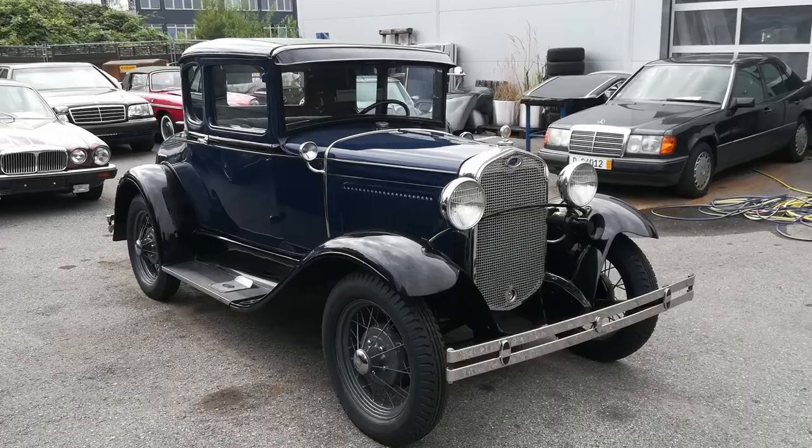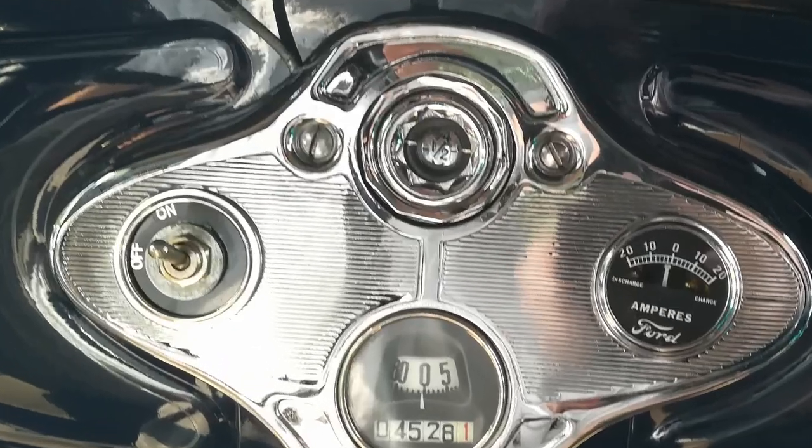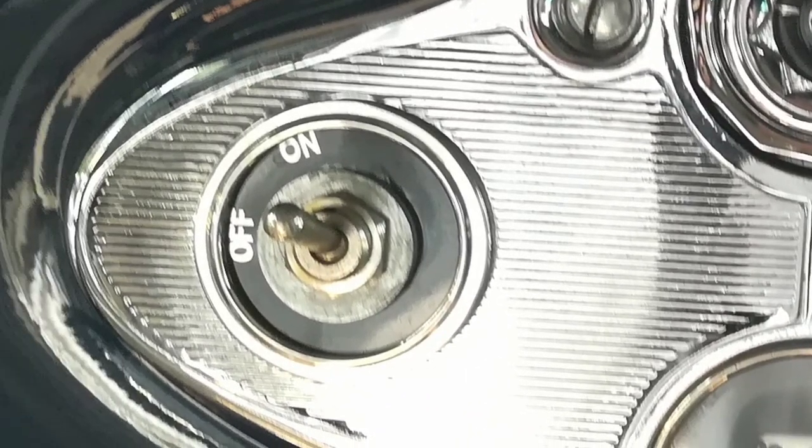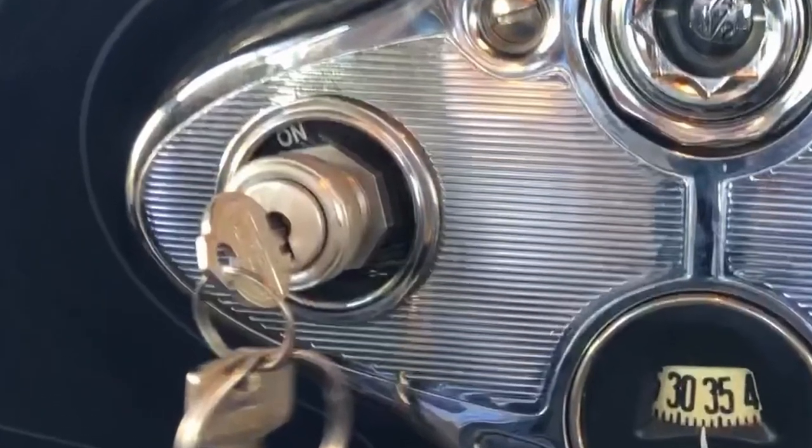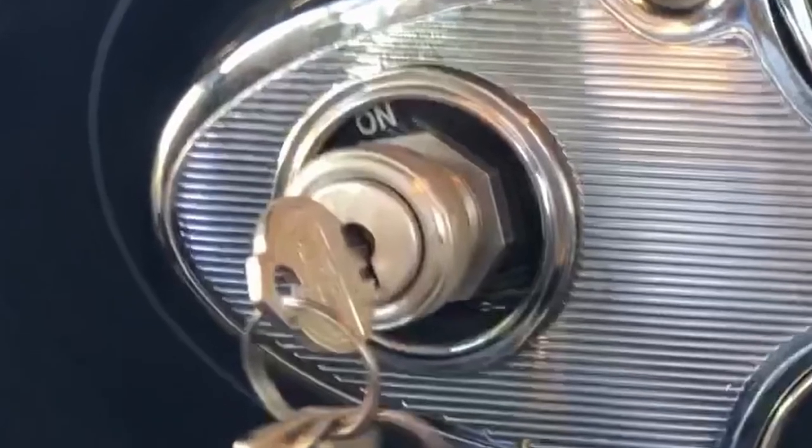When I got the car it didn't have an ignition lock, just a switch instead. That obviously couldn't remain that way, so I bought the cheapest lock I could find online and installed that.